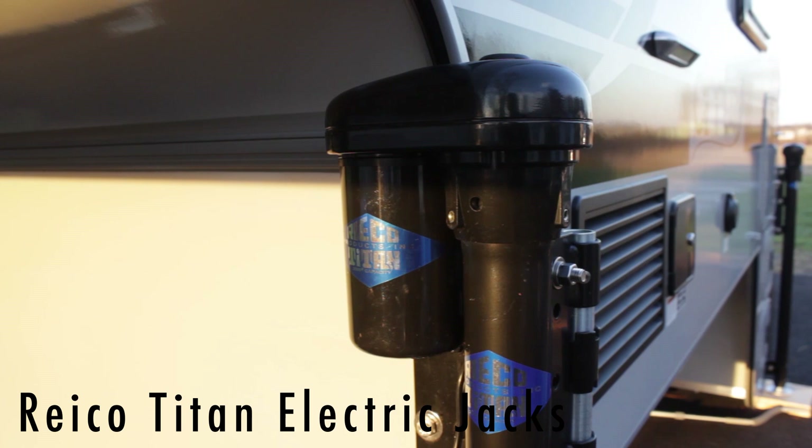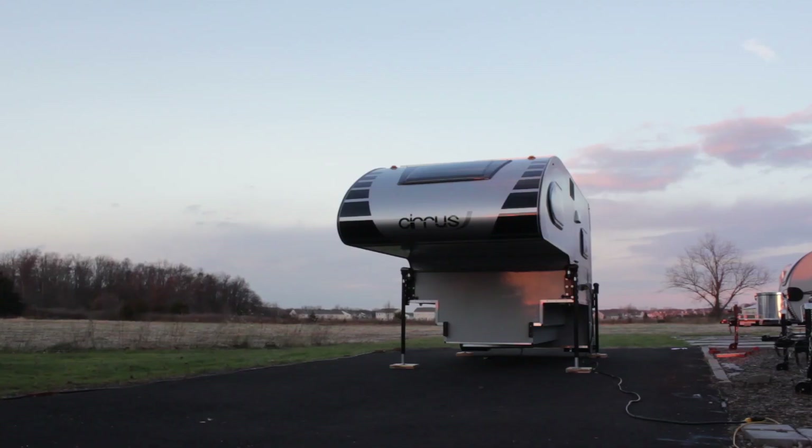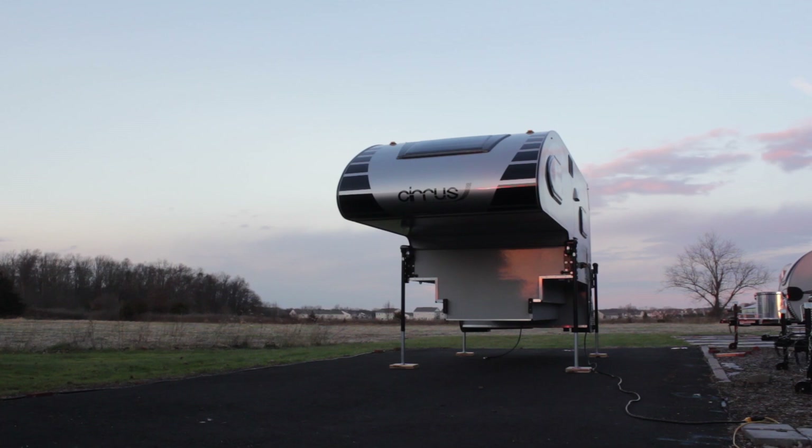It has Rieco-Titan electric jacks with a remote control, which make it really easy to load and unload off the pickup. You can load it in about 20 minutes and unload in about five minutes.